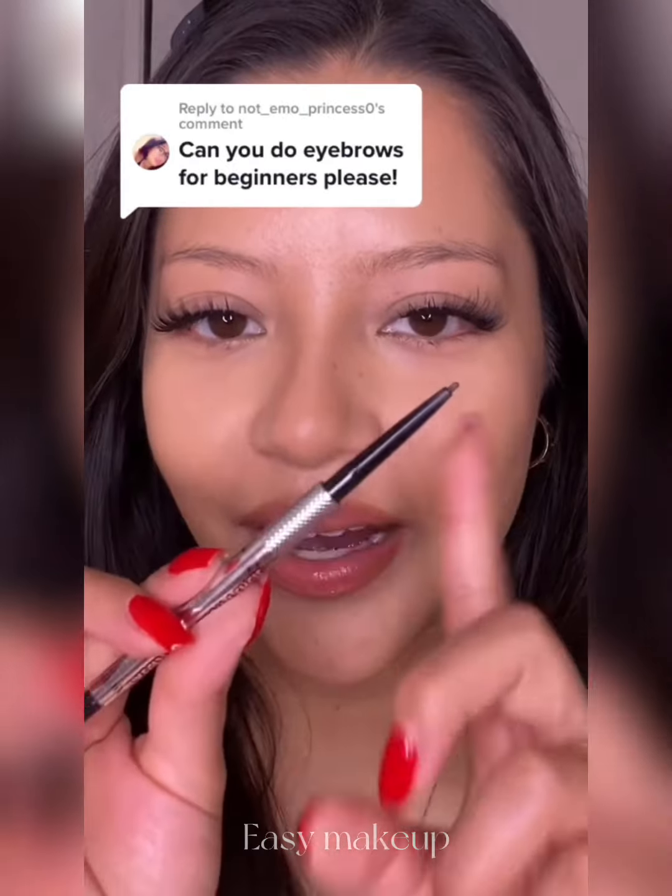Eyebrows for beginners? I got you. I'm going to be using an eyebrow pencil that has a spoolie. If you want a video using pomade, let me know in the comments.